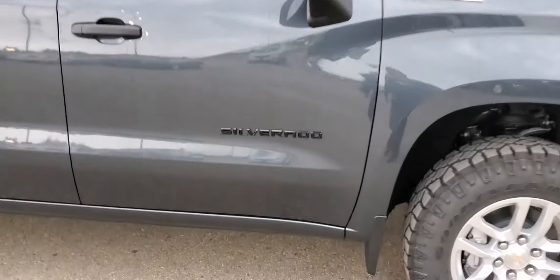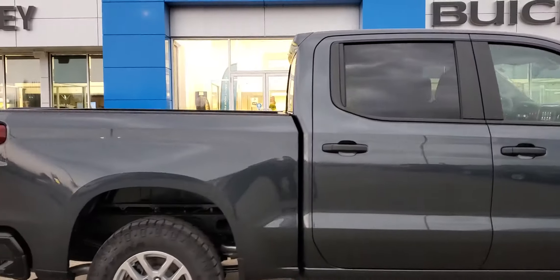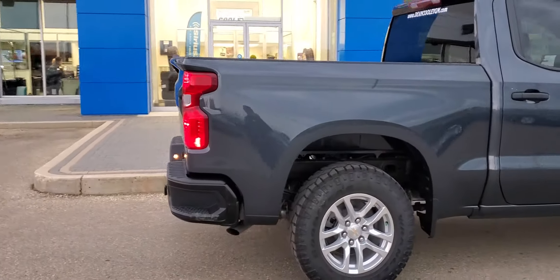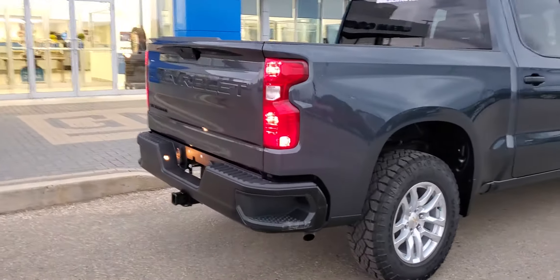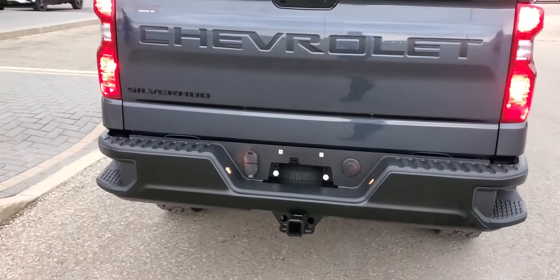Take a look — that Silverado badge is all blacked out because that's part of the dark essentials package. The back window is also tinted. We do have the large corner steps to help you get in and out of the box.